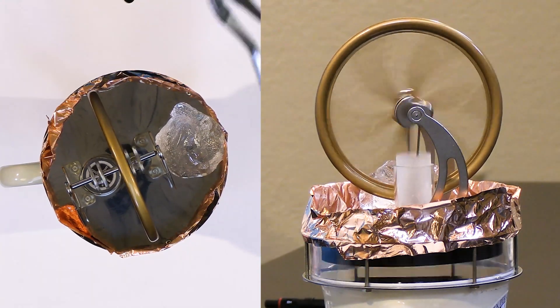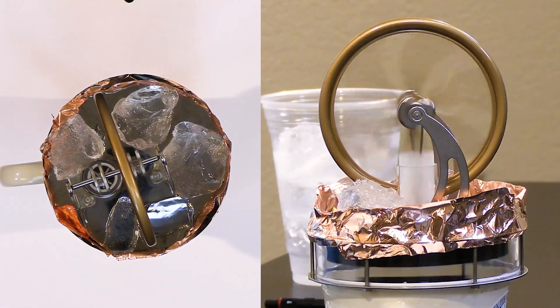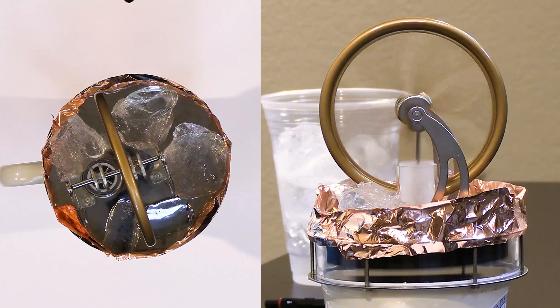I can already tell by the sound that it seems to be moving a little bit faster. We'll let it cool down a little bit and then immediately go into the dry ice. Yeah, you can tell this is definitely faster than it was just a second ago.